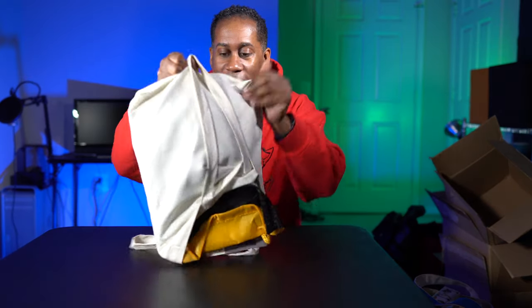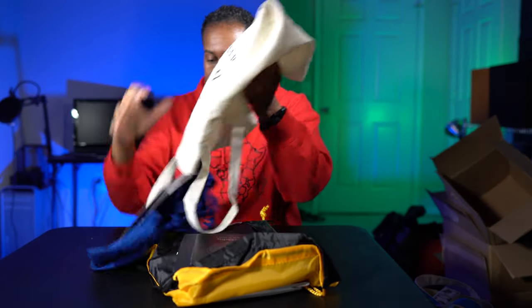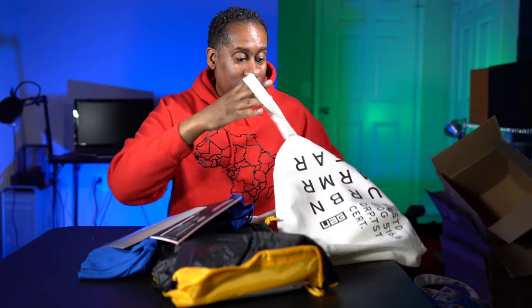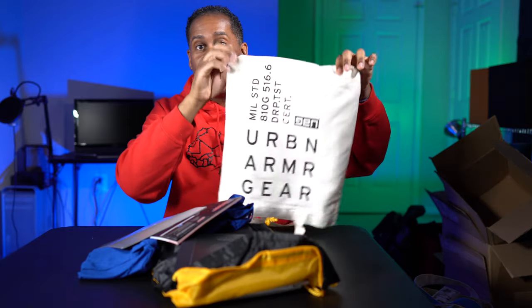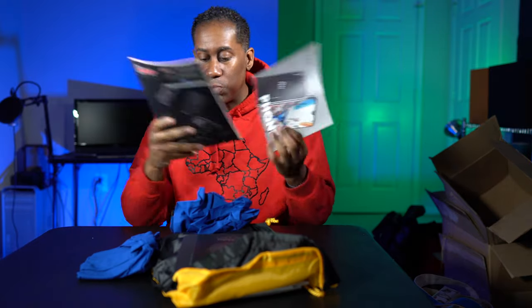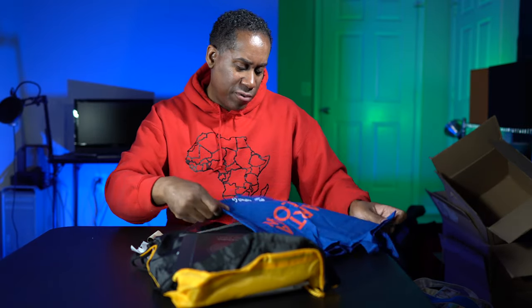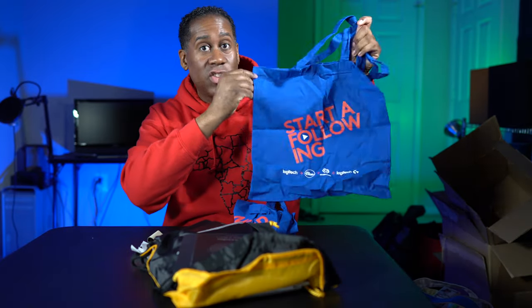Most of the other stuff in this bag is brochures and such. The actual bag itself, which is from Under Armour Gear, is a nice canvas shopping bag you can take to the grocery store. We also have a couple more canvas bags — this one is from Logitech. Logitech had a ton of these out there if you needed shopping bags or canvas bags.